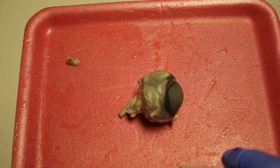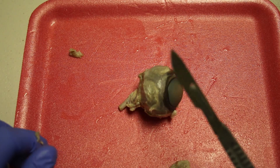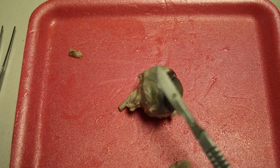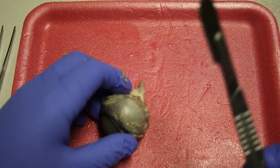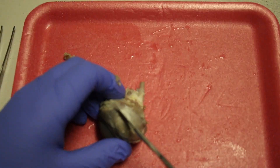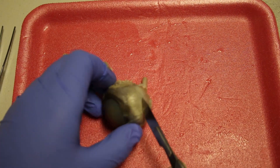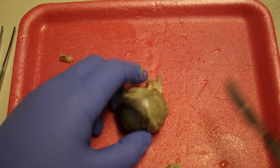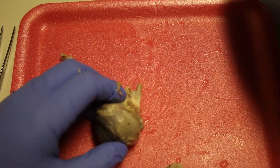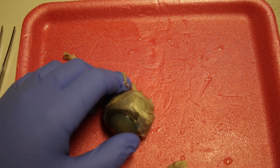Now that the tissue is removed, we are going to make our first dissection. I'm going to start my equator cut with my scalpel, but you can use your scissors — there are multiple ways you can do this. I'm going to make an incision here. And as it popped, you can see the vitreous humor has started to seep out.